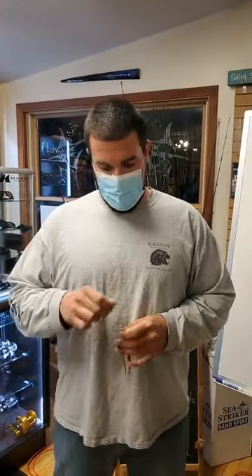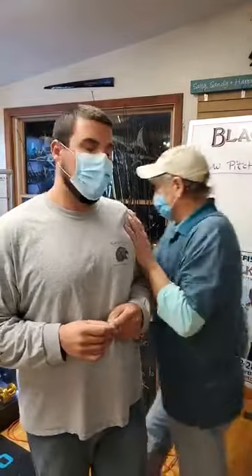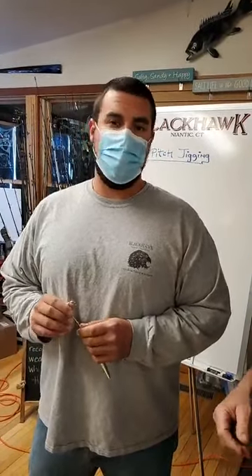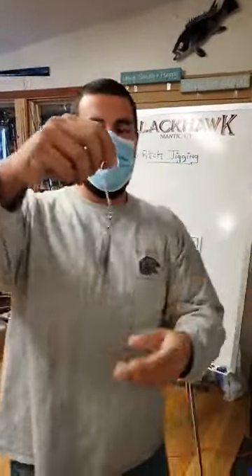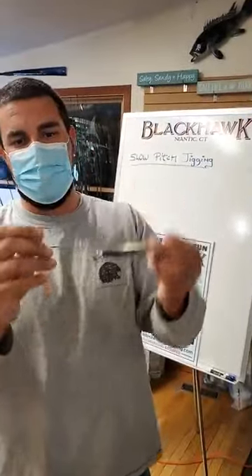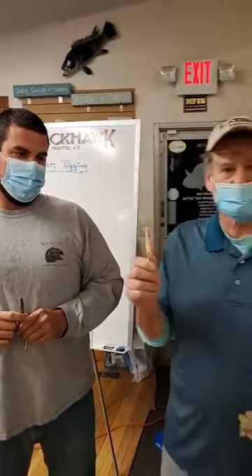Slow pitch jigging — not many of you guys are familiar with it. It's new to the east coast. We're going to go over a couple of things on slow pitch jigging. It originated in Japan, then moved to the west coast, became very very popular, and now is becoming very very popular on the east coast. As it grows on the east coast we get more accustomed to it — they make rods for it, they make jigs for it. We'll show you quite a few jigs and rods that are productive for slow pitch jigging. That said, this is your standard diamond jig — everybody's got them in their tackle box.